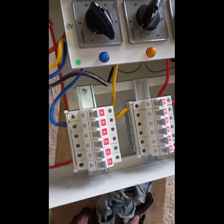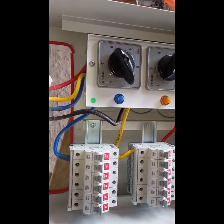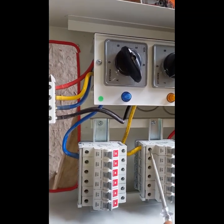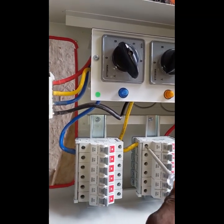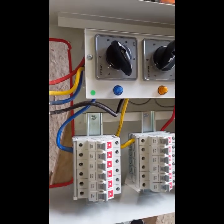We've done all the arrangements. This red wire is phase one or live one, this yellow is phase two or live two, and this blue is phase three or live three.